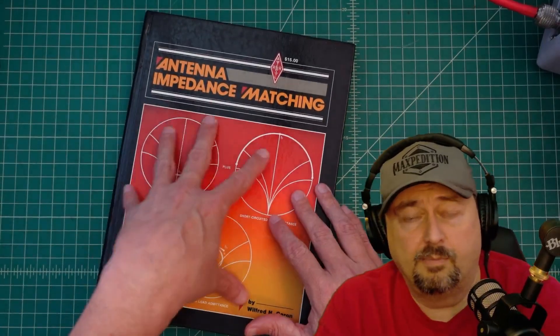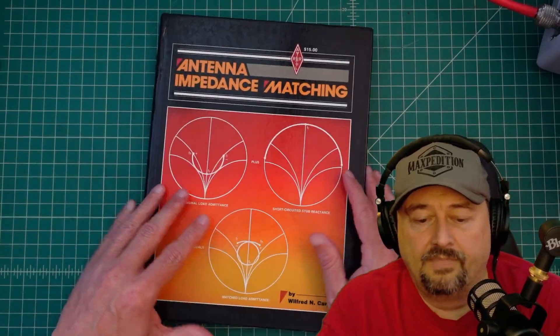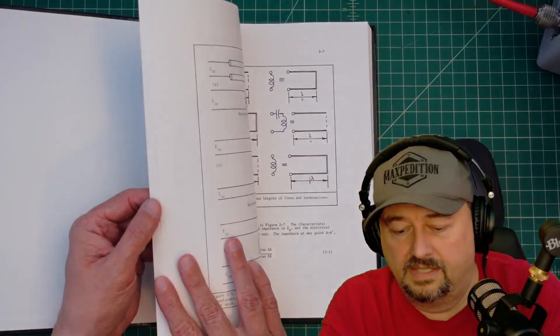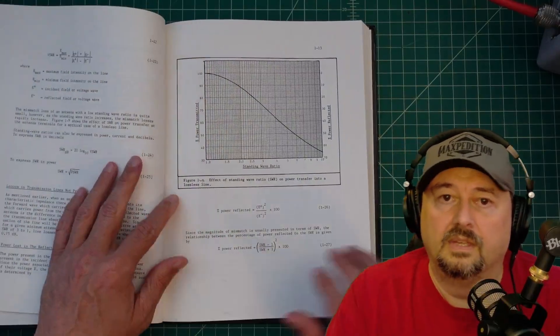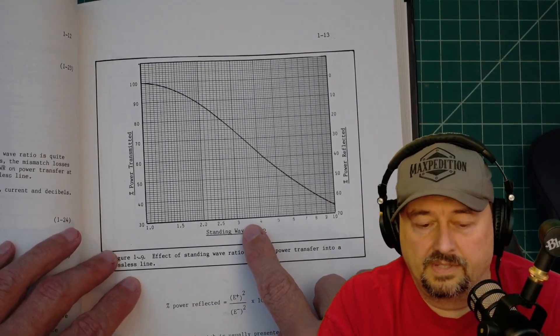Some people bought these or got copies or downloads, so they got access to the book. One of my buddies asked me a question about a chart that is in the book, somewhere right around here. Let me zoom in real quick. When we take a look at this chart, it shows a couple of different things.